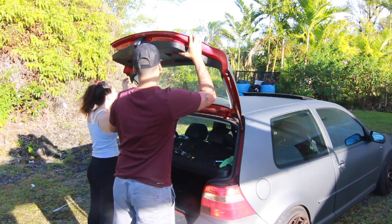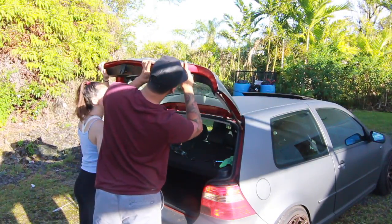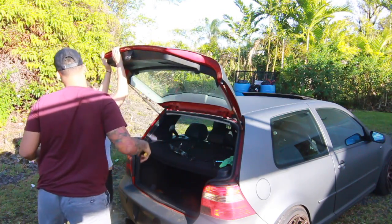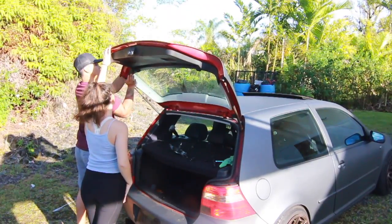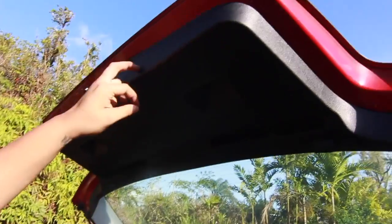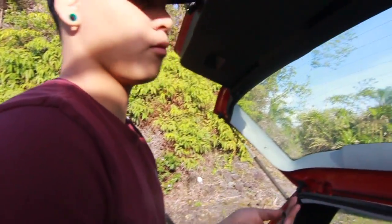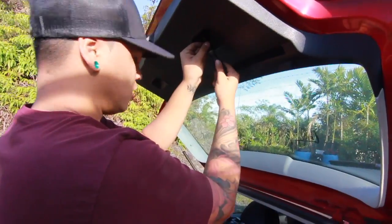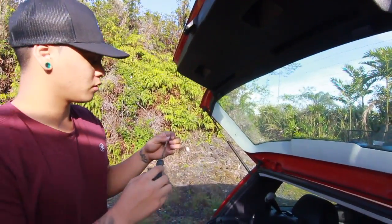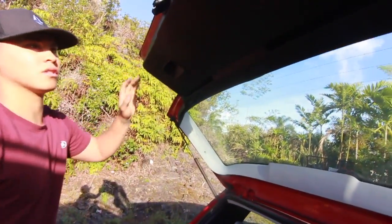Now we're just going to put the panel back. Be careful when you're taking this piece off or putting it back, because you can easily break some clips — we broke three, but it's fragile and old so it's almost impossible not to, even being gentle with it. Last thing, put those two Phillips screws back in place — they help hold the panel up.